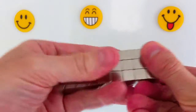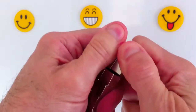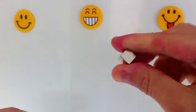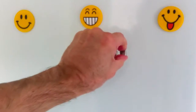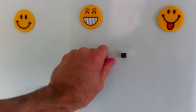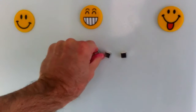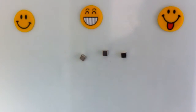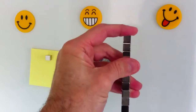These magnets are strong enough to make child's play of sticking paper clips to a fridge door. Sticking a post-it note pad and a metal pen to the fridge door is no problem either. They are even strong enough to magnetize through my index finger, which shows you that they are very powerful and up to the job at hand.